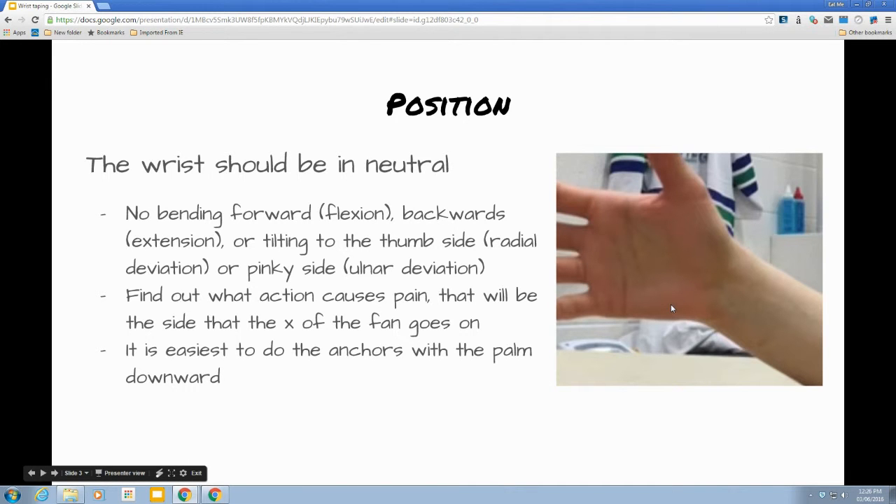You want to find out what action causes pain. Generally the pain will be on the opposite side of the movement — so if they're bending the hand backwards, they'll have pain through the front of the wrist.